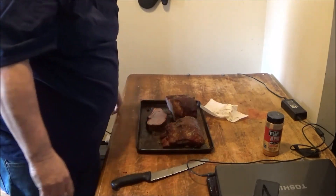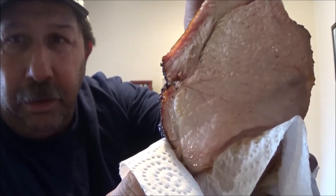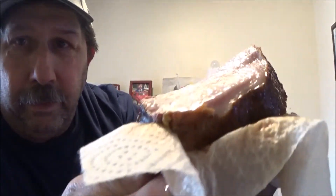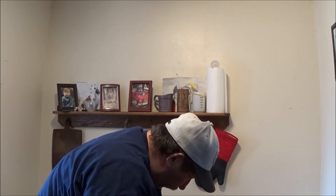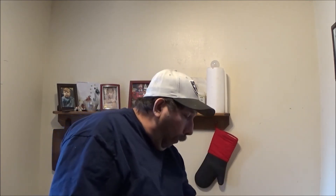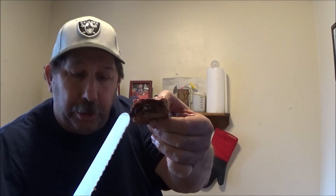That is some juicy stuff — man, that is juicy. You don't want to squeeze all the juice out of it. Just cut off a piece and see how we did. Woo — succulent! Wow. Masterbuilt 560, running it out of there. I highly recommend the Weber rub — that's really on point. Get a little bark right there — try that.